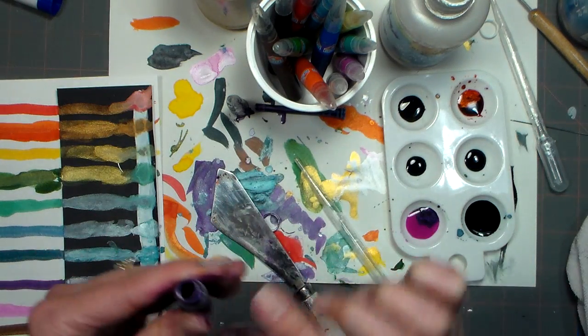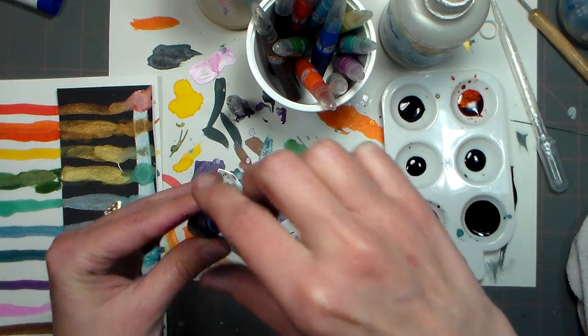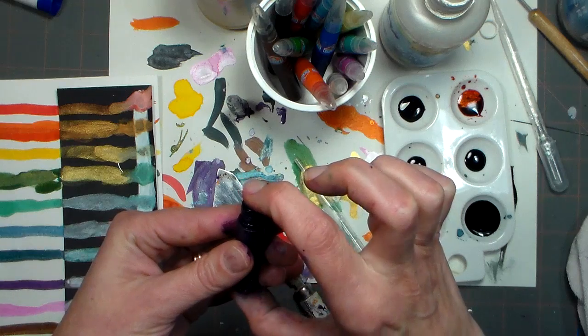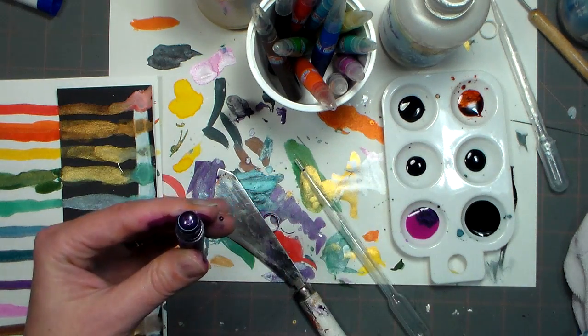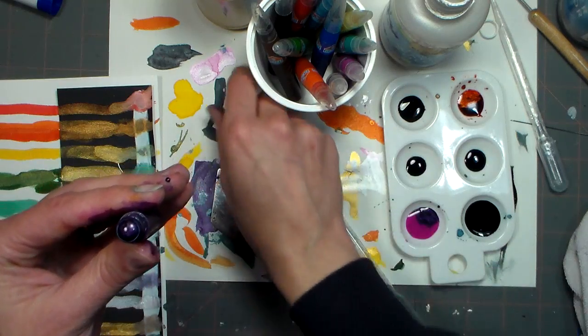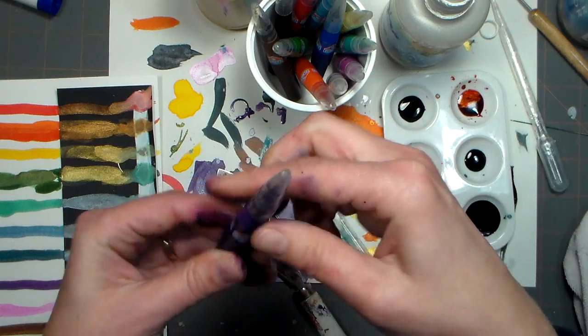The cool thing is though, with these little paint-tastics, you can wash them out when you're done and have a lovely little water brush, and they're so much cheaper than water brushes. That's why I recommend these rather than buying empty water brushes and filling them, because that would be more expensive than the Wink-a-Stella pens. If you're gonna do that, you might as well buy the Wink-a-Stellas and then refill them with your own concoction when you're done.